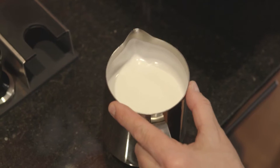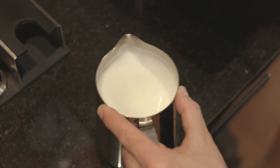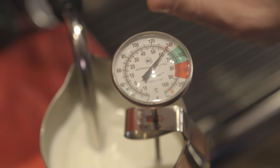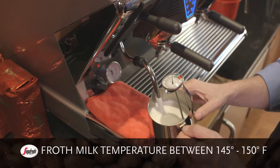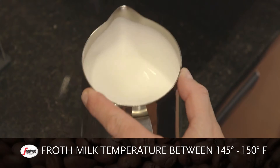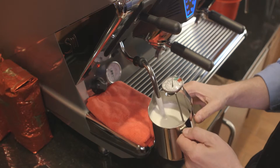Swirl the pitcher in a clockwise or counterclockwise motion to create a whirlpool motion in the milk. This distributes the microfoam into the milk and ensures an even texture. When the thermometer reads 140 degrees Fahrenheit, turn off the steam wand and remove the tip from the milk. The frothed milk will have a temperature between 145 and 150 degrees Fahrenheit because the thermometer's reading is slightly delayed, hence the need to stop frothing when the thermometer reads 140 degrees Fahrenheit.